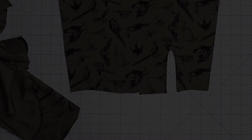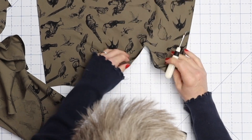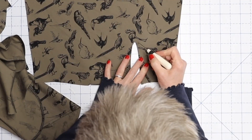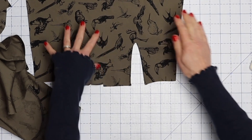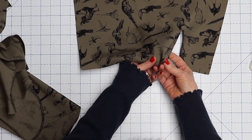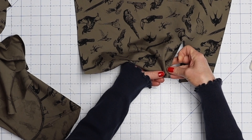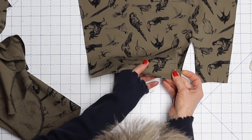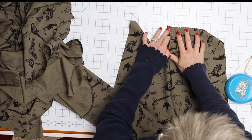Those are our plackets. I don't really like this method — it doesn't look very professional at that point — but we can do a different placket another day. Next are our sleeve pleats — you should have two notches. Match those two notches up and press that little fold towards the placket opening. Do the same with the other one, then go to the sewing machine and base those down.